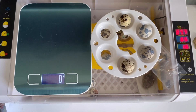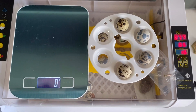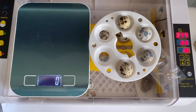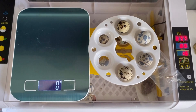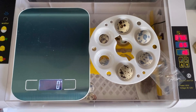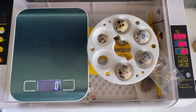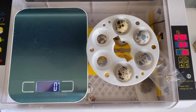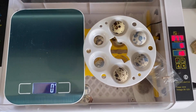Hi guys! Today we'll be weighing our quail eggs. We thought we'd do an experiment on how much weight will be lost during incubation. So we'll weigh the eggs now, then wait until they hatch and weigh the chicks. We only have four eggs that were just laid today, so let's get started.